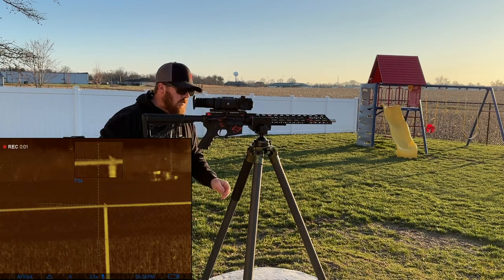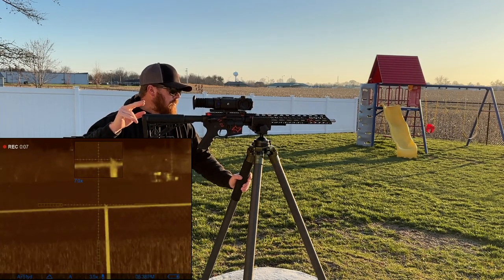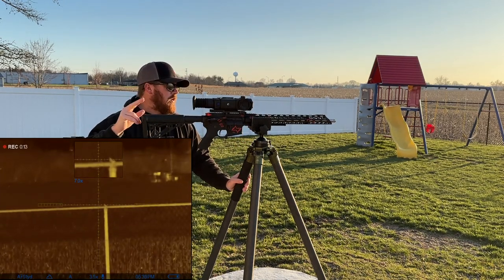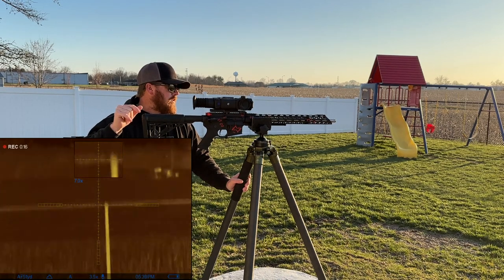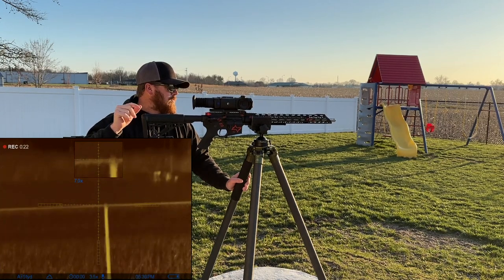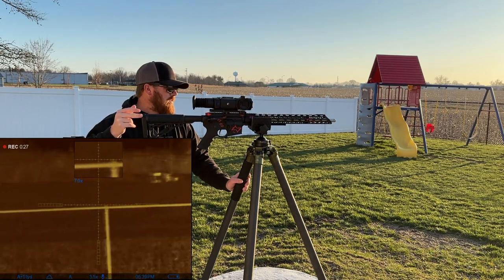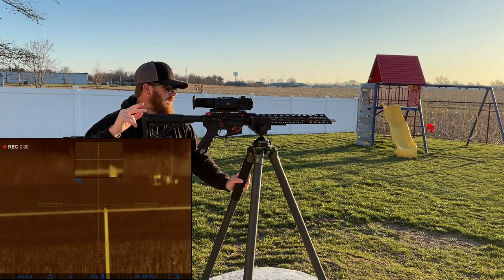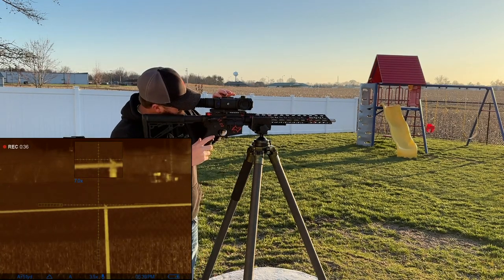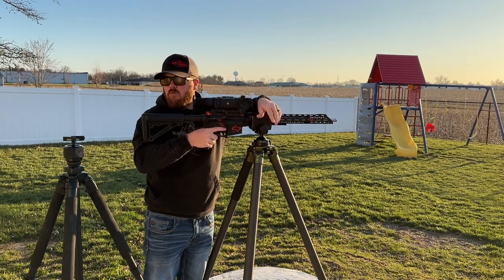Let's do the tap test. I think this one's a lot better — it's still giving inside that rubber. As I said in the last video, you can definitely still see it giving, but it doesn't look like the whole clamp itself is moving as much. I'm hitting this one kind of hard here, side to side and up and down.